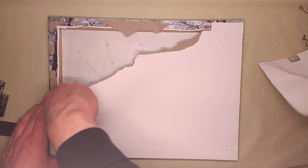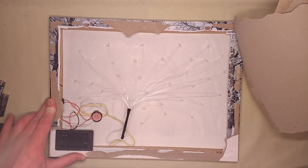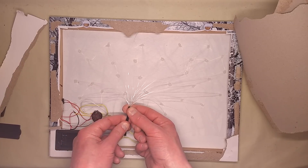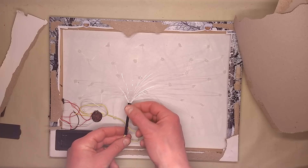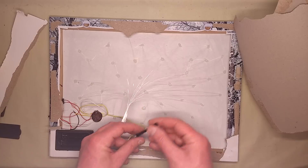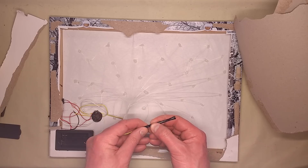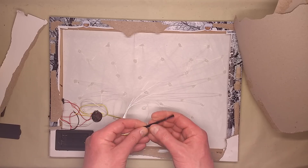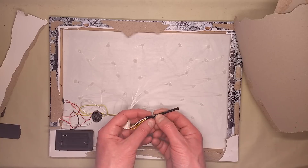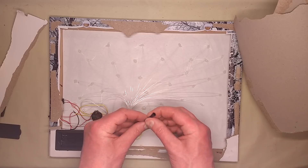Oh, they're hot melt glued. It's an interesting arrangement. They've actually used heat shrink to group them together. As far as I can see, that is just the LED heat shrunk in with a little sleeve — almost like a fairy light or Christmas light arrangement. Then the fibres are just bunched into the end there and the heat shrink is shrunk on them.